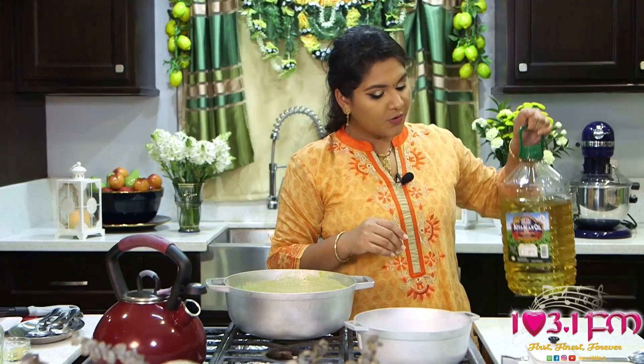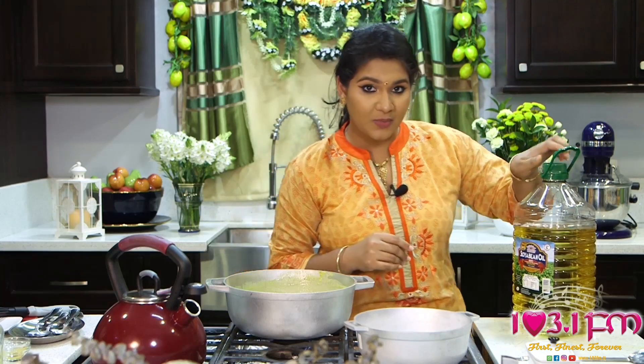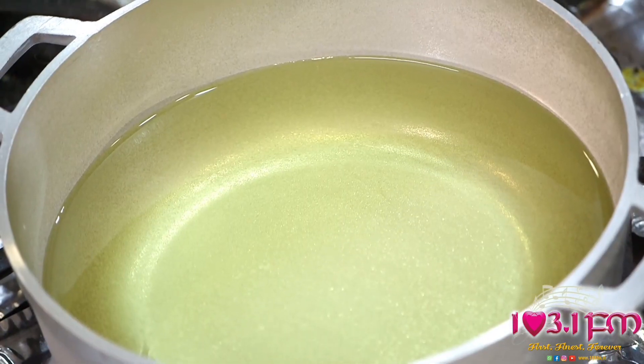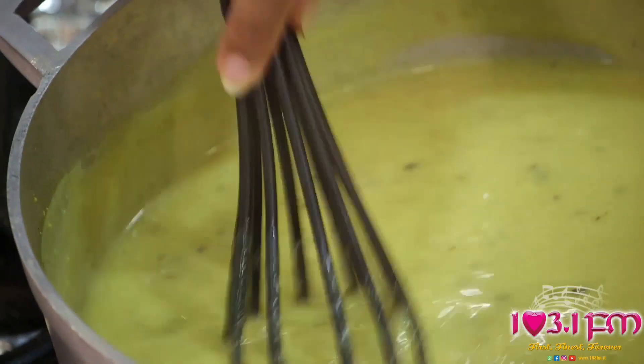For our pakora, we will use Lotus soya bean cooking oil. In a small pot, use enough oil to create a deep fry setting. If you have a deep fryer, you can feel free to use that as well. Remember to keep turning your karhi. The perfect accompaniment to any karhi dish is rice, and today we use Lotus parboiled rice.